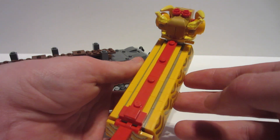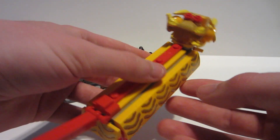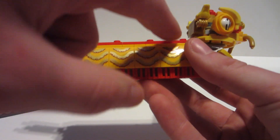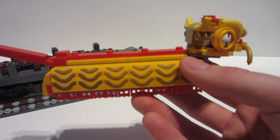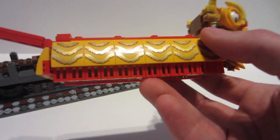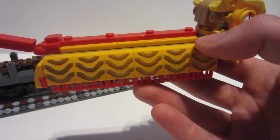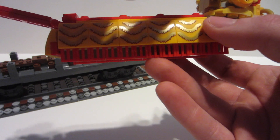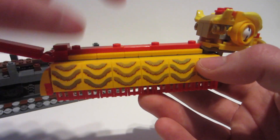I wanted to get the red line going along the top. Originally I didn't have that — I had it a little thicker up top. But when I went back and looked at some images again, it had a red line. So I said I have to get that in there. I sacrificed some of the height and the flowing detail for this.